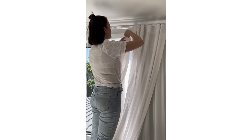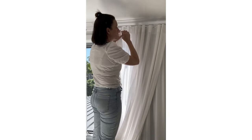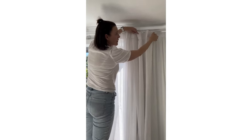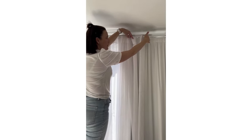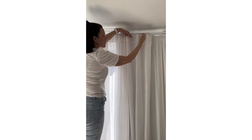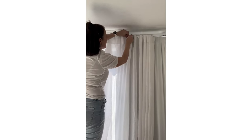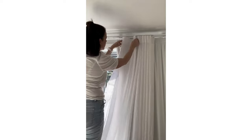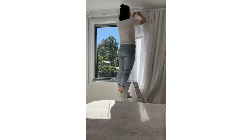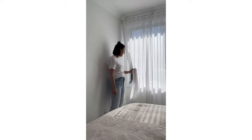Don't worry too much about how it's falling at this stage. Once I've got a few up I normally go back and make the S-fold. Think of a snake - the snake's tail is always going to be at the back of the wall, so the S goes like this: pull one forward, push that one back, pull forward, push that one back. It's obviously been hanging so long it knows what to do.